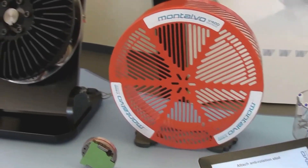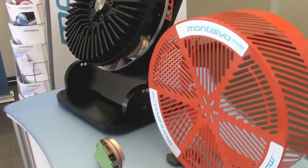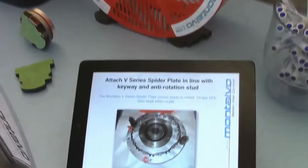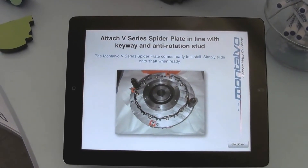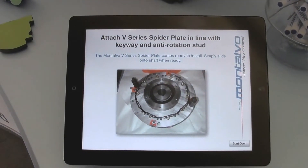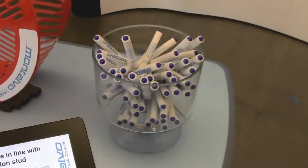Every Montalvo V-Brake comes equipped with Montalvo's signature V-Pads. Here we also have a presentation giving you a step-by-step walkthrough of just how Montalvo performs its Martin roll stand brake upgrades. And of course, don't forget your Montalvo screwdriver as you head deeper into the booth.